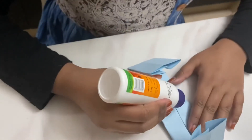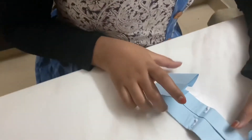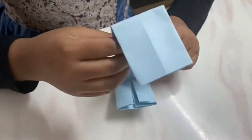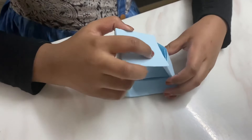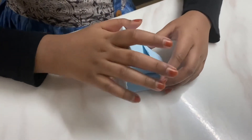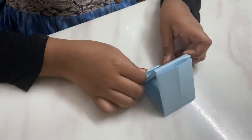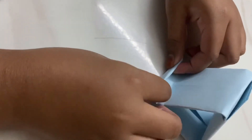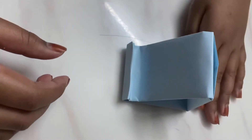Okay, glue here. And our phone stand is ready.